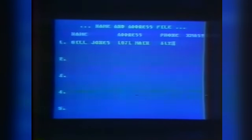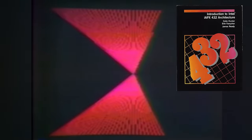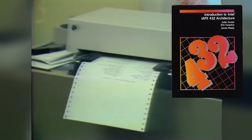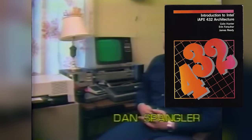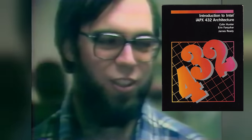Unsurprisingly, they wrote this operating system in Ada. This was the first operating system Intel had ever written, and probably the last as well. I'd love to be able to show you a demo of this, but I haven't really been able to find any hardware, because this thing really didn't sell well. And also, no one's written an emulator for this — or at least not one that's still around that I could find.